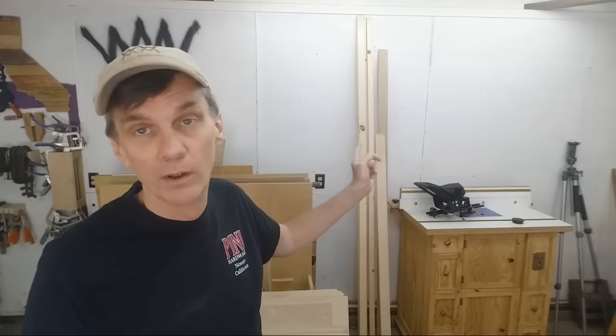Sometimes people ask if you can make a rip fence for a table saw. I think you could — that's probably something Matthias Wandel would do — but that's way beyond my wheelhouse. I would never recommend somebody doing that because there's too much room for error and danger. You've got to keep that thing really straight and square. You can make a fence for a router table or a drill press, but those don't have to be aligned with anything.